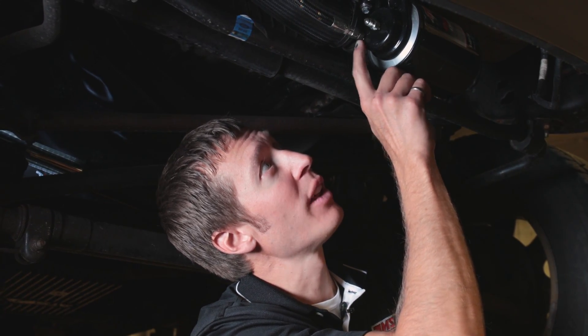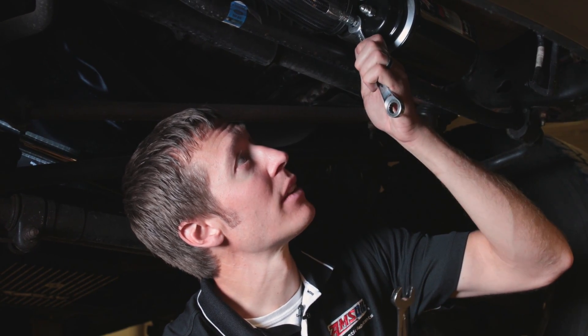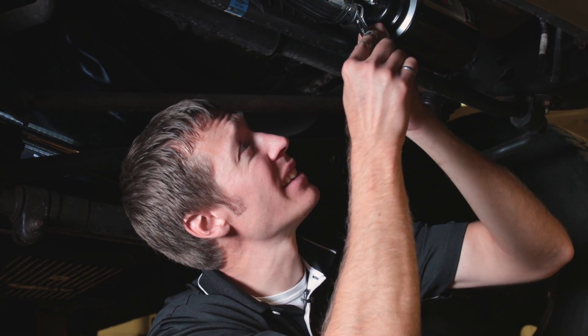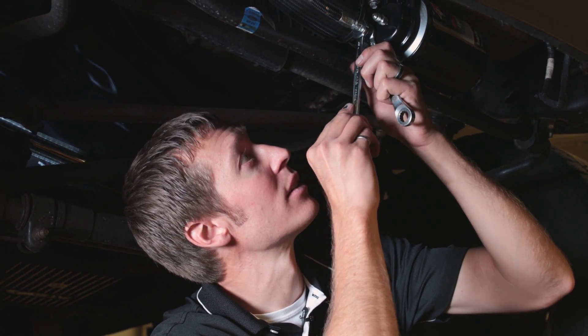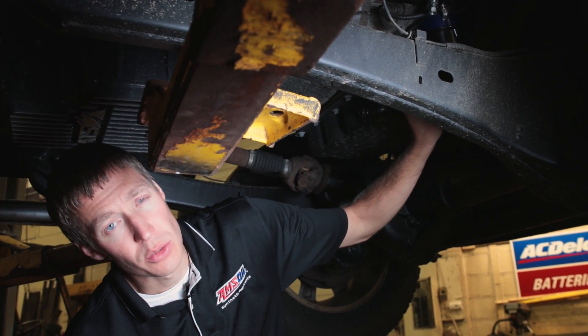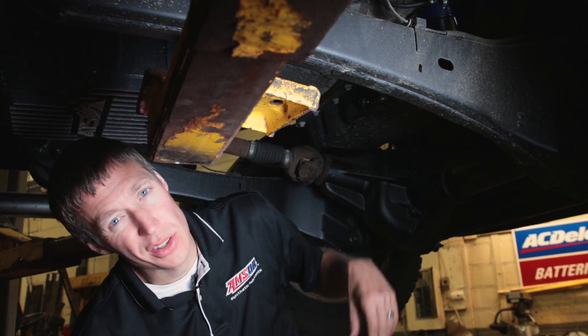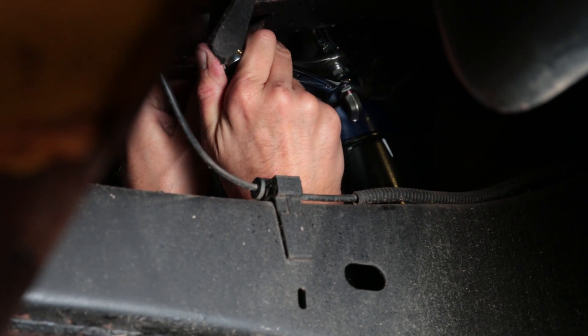That's finger tight. The directions say two flats beyond finger tight — one flat, two flats on the hex. Make sure you hold the fitting that goes into the head so you don't turn that while tightening two flats. You don't want to over-tighten it as you can damage the fitting. Back under the truck, attach the pressurized line from the adapter to the bypass head — same process, finger tight then two flats.